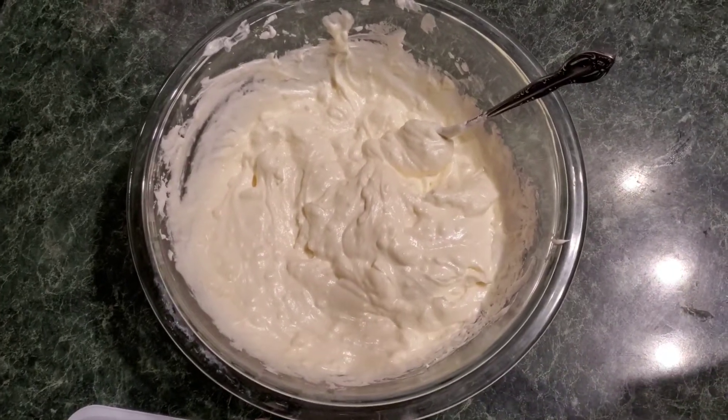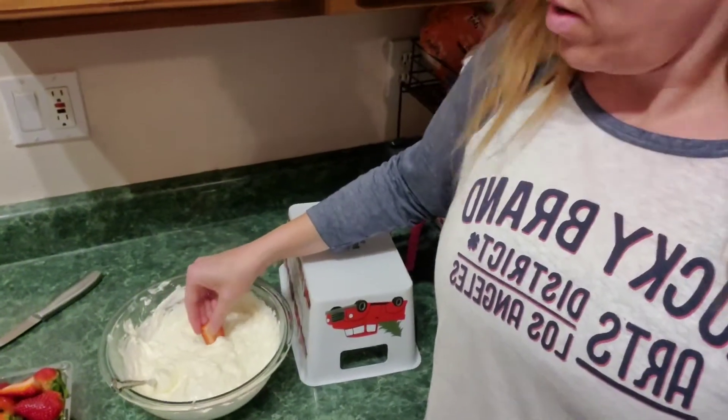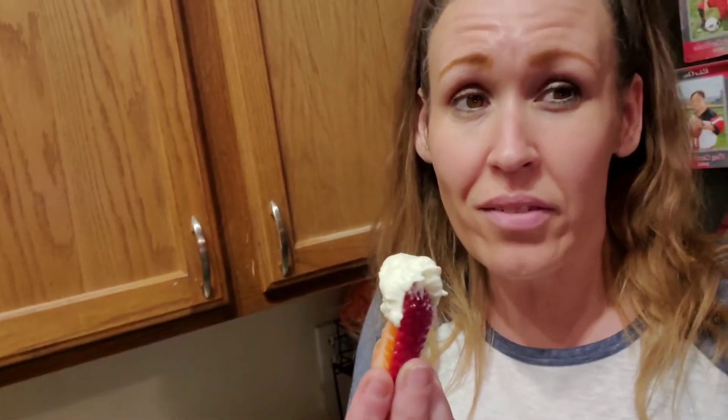It's called heaven dip and it's called that for a reason — so amazing. Best thing ever. Two ingredients. We've had it with grapes, strawberries, apples, and honestly just eaten it off a spoon. You have to try it. I hope you guys are all having an amazing Friday night. Have a great weekend — talk to you later, bye!